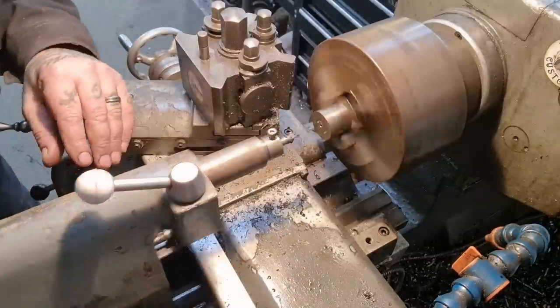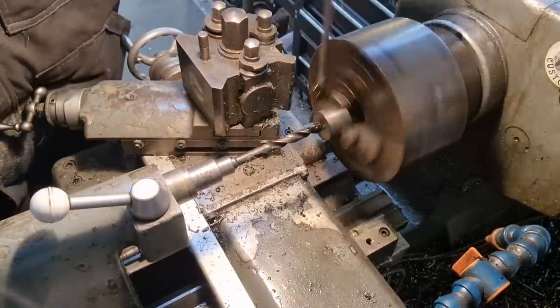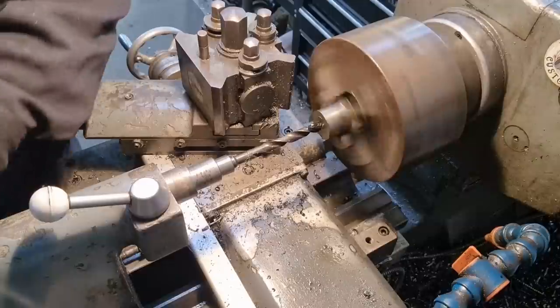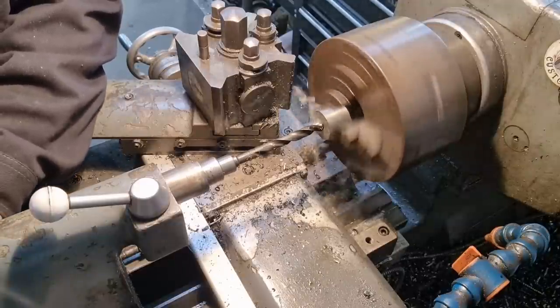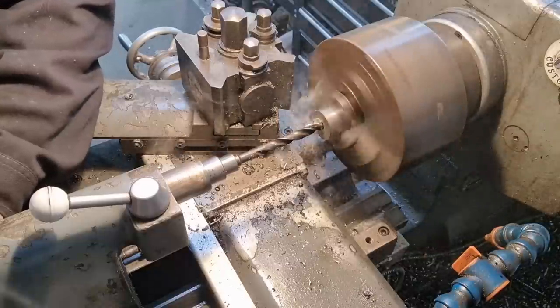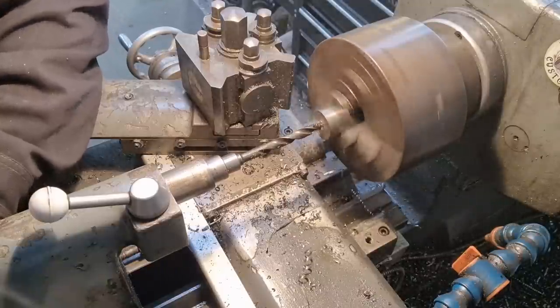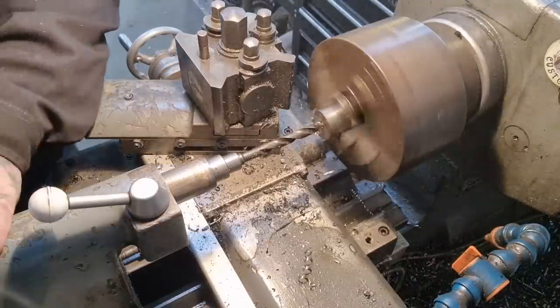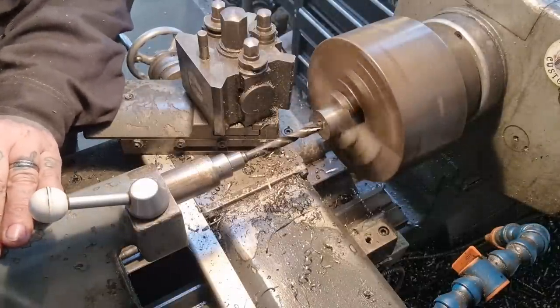That's that bit. Now we're in with a 10mm pilot drill — set the taper, take off the slack. I only need 4mm depth so I've got a good chunk allowing for the taper of the drill. I don't need to drill all the way through.